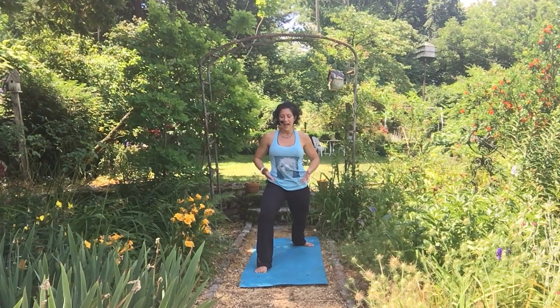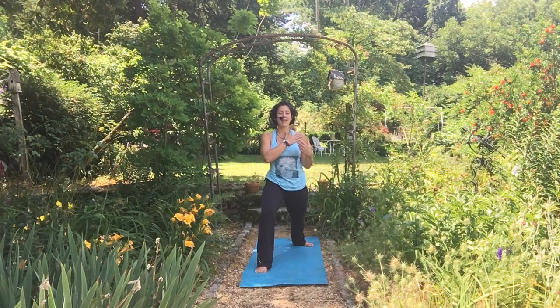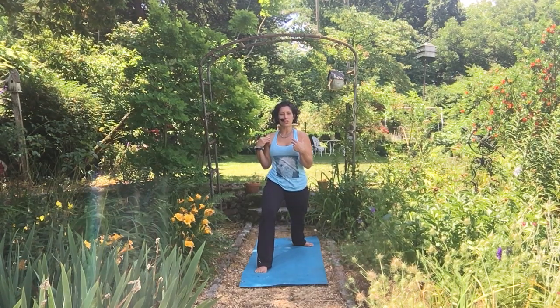Again, you're working that left hip forward, right hip back, and if we had headlights, the headlights would be beaming straight forward. Your shoulders are also working towards squaring themselves off to the front of the room — left shoulder forward, right shoulder back.